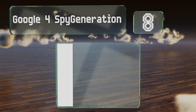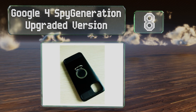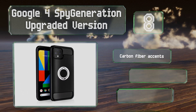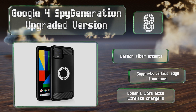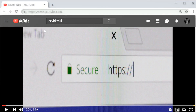Coming in at number eight on our list, the Google Pixel 4 case features a metal ring on the back that you slip your finger through for a more secure hold on your device while you browse the internet or send texts. It also doubles as a kickstand and makes it compatible with magnetic mounts. It supports carbon fiber accents and supports Active Edge functions, however it doesn't work with wireless chargers.